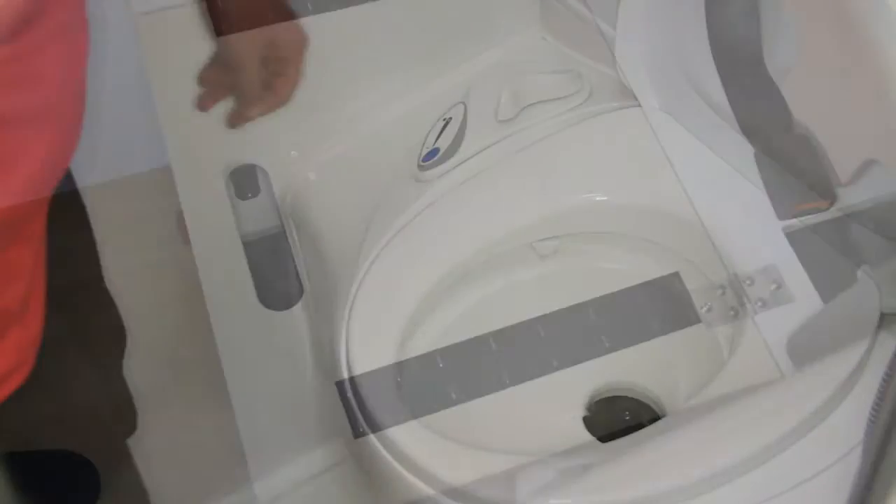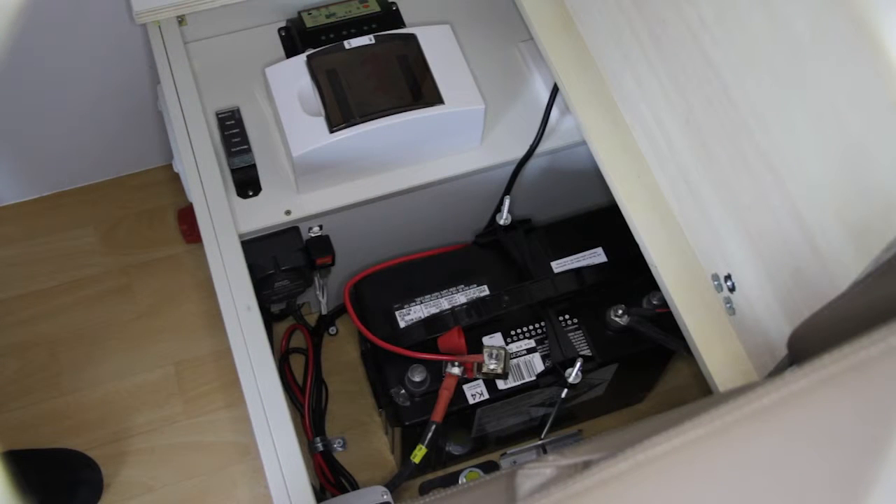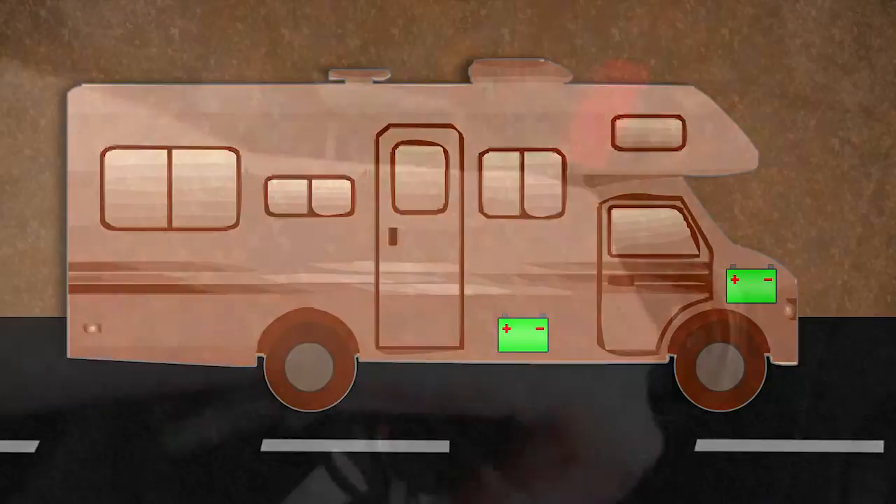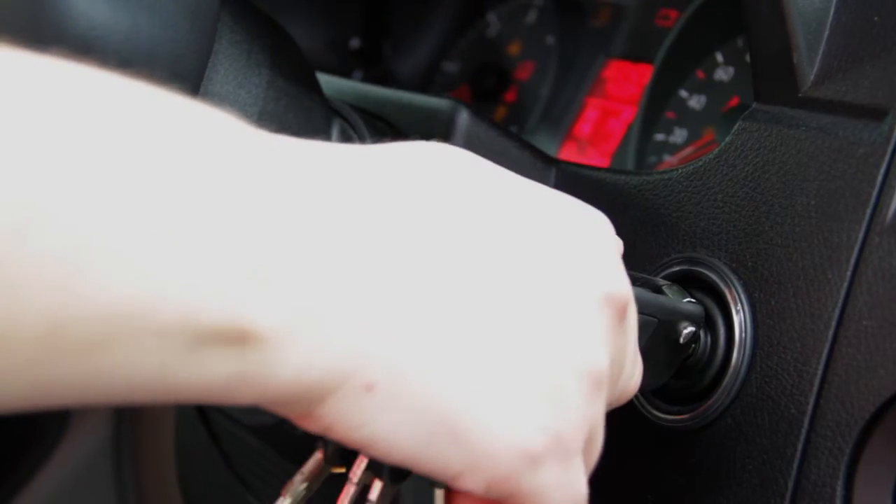The 12-volt house battery fitted to supply power to these appliances is a deep cycle battery, separate to the vehicle engine battery. So if the house battery is completely flat, your vehicle will still be able to start.